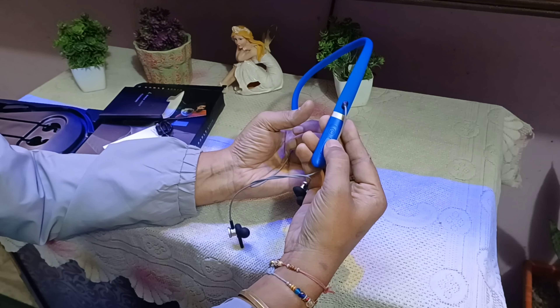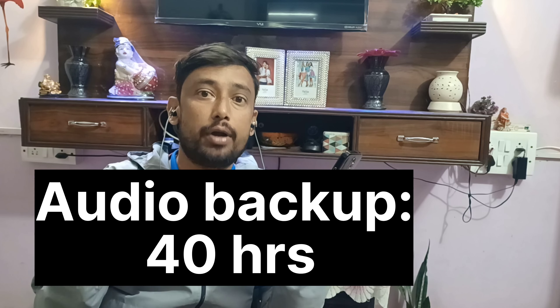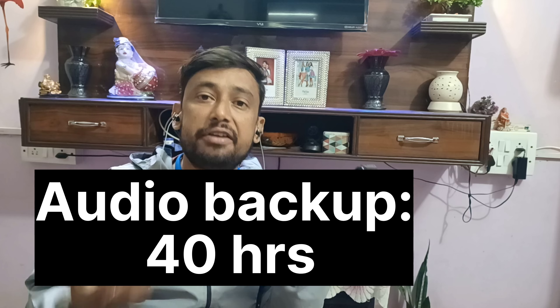You can see the power button is on. So now we are testing this headphone. The sound quality, in comparison to other headphones like Bolt or other brands, the bass and subwoofer quality is much better.